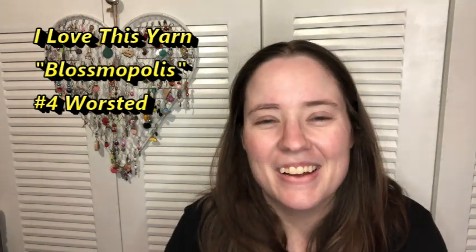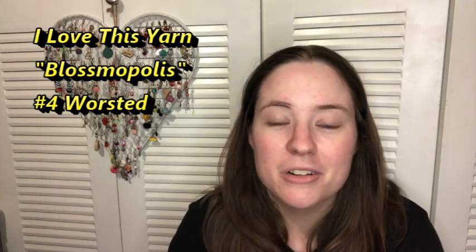What I did is I pulled out a yarn that's been living in my stash for a while. It was a partially used skein — I think I made an amigurumi with it, a little tiny ragdoll bunny rabbit for Jesse. And then it was just living in my stash. I pulled it out and the color was Blossomopolis. It's a number four, 100% acrylic worsted weight. I wanted to pull it out and use it up.